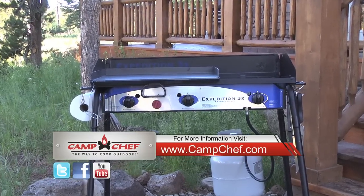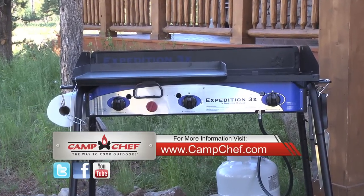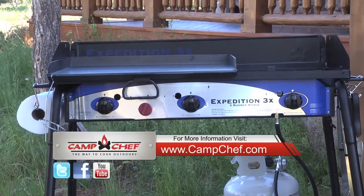For more information, visit www.campchef.com. Camp Chef — the way to cook outdoors.